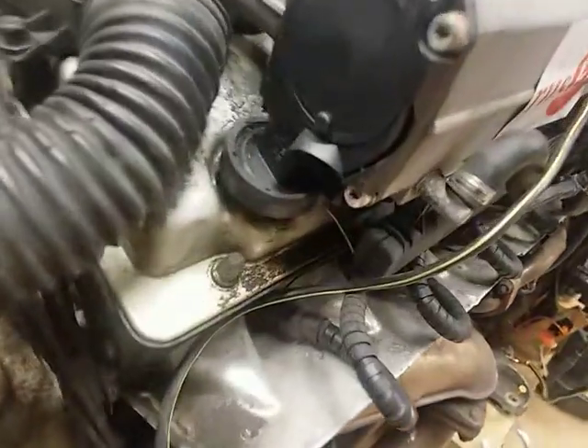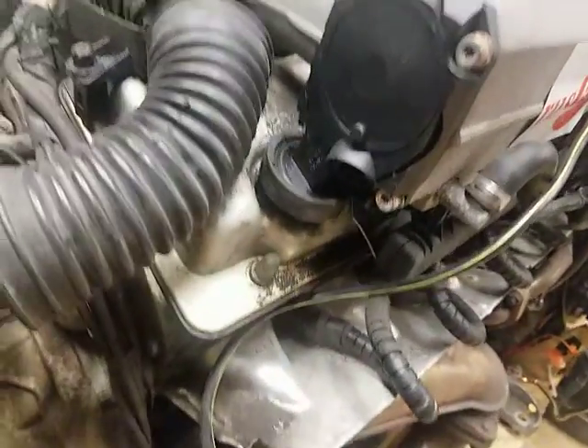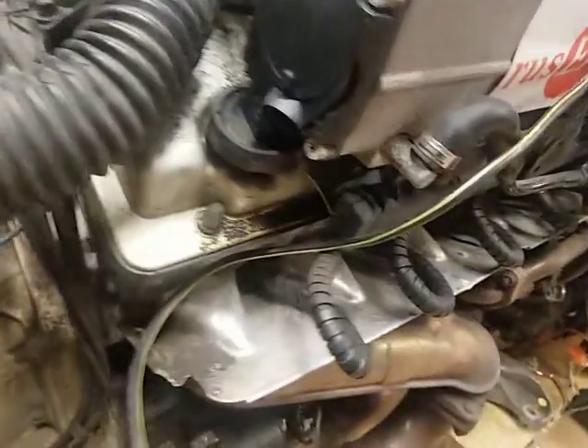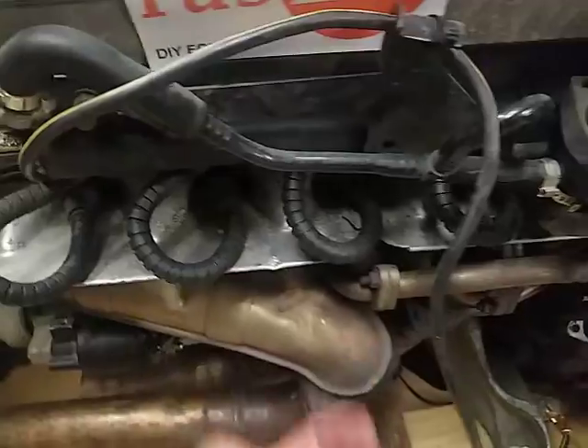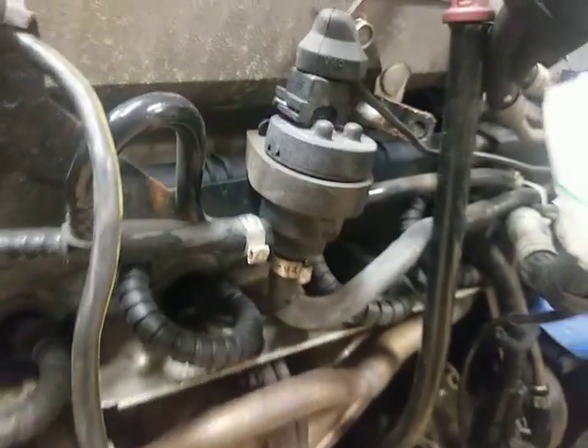Hello BMW! So we have this between the intake and the head. Then we have this nipple, this plastic line, then there is a tee, then there is some valve of some sort.